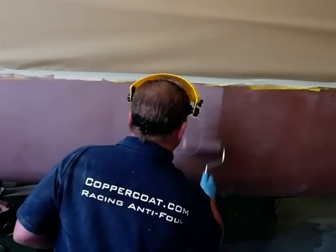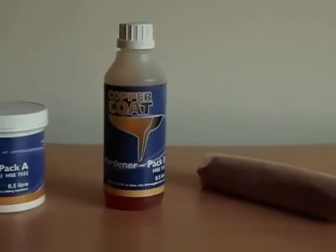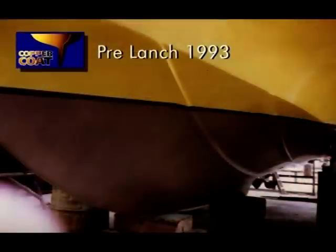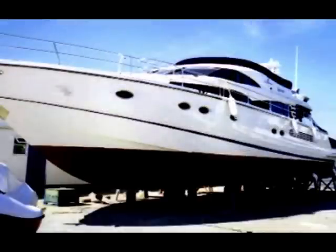Developed in the 1980s and available to the public since 1990, Coppercoat is possibly the most powerful and long-lasting anti-fouling system available today. This hard-wearing and densely copper filled epoxy resin-based coating is already successfully protecting tens of thousands of boats the world over. With a proven lifespan of over 10 years, Coppercoat is repeatedly saving boat owners the time and expense of the annual anti-fouling routine.